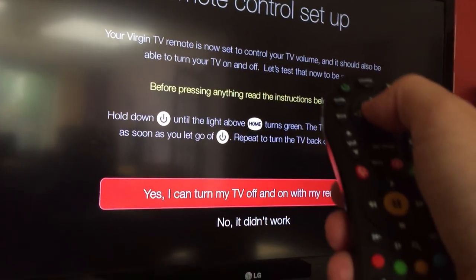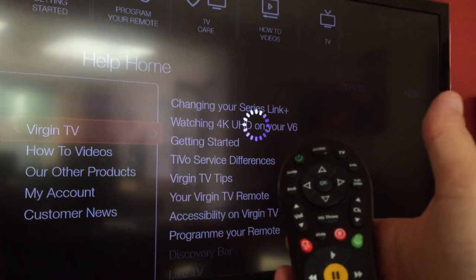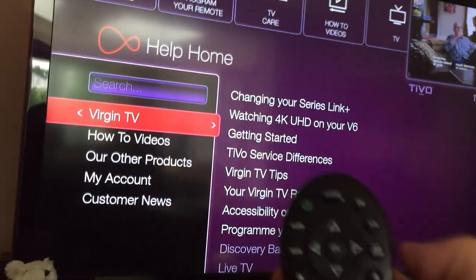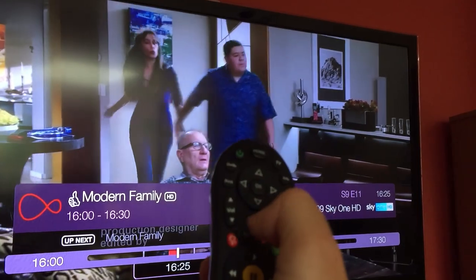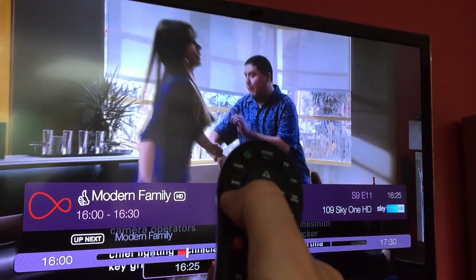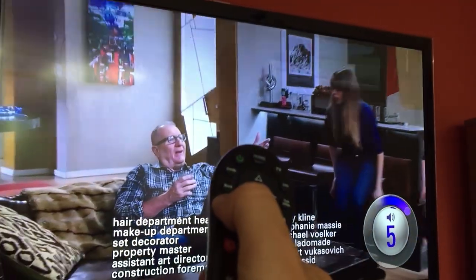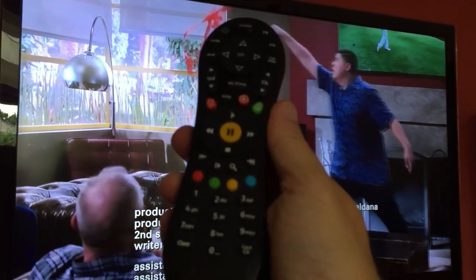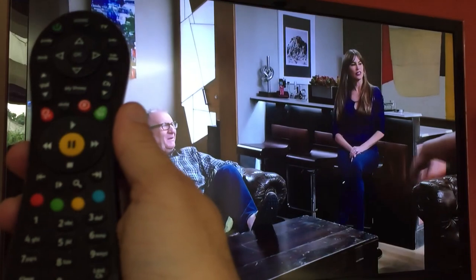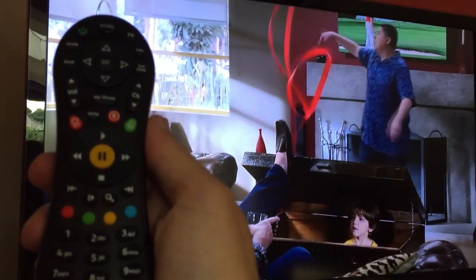So yes, I can turn my TV on and off with this remote. We're all working — we can go back to TV and turn the volume up. All works! Hope that helped you out.